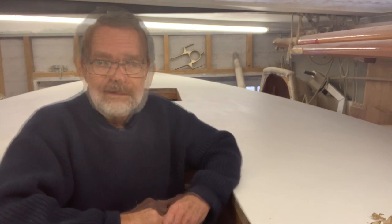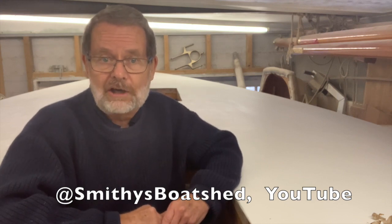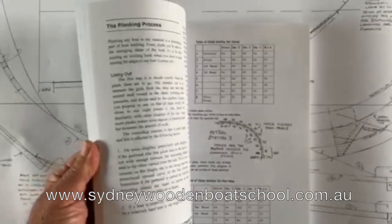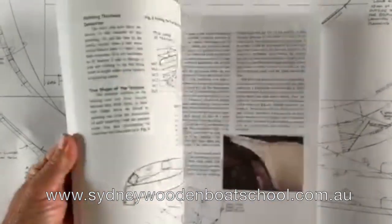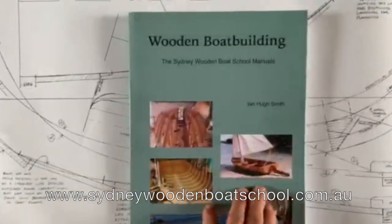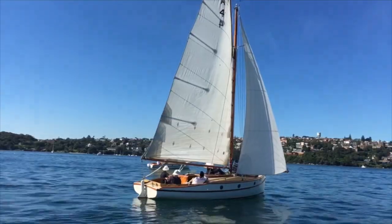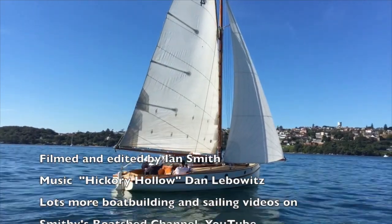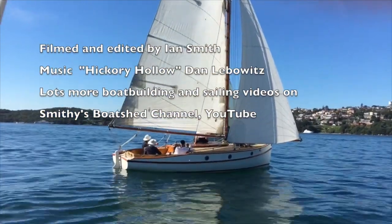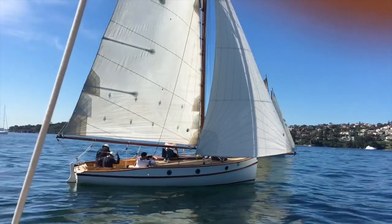Next I'll be fitting the upper sponson or rub rail around the perimeter of the deck and starting on the deck furniture. Thanks for watching and don't forget to have a look at my other videos on Smithy's Boat Shed channel. Check out my book on wooden boat building available at www.sydneywoodenboatschool.com.au or off the shelf at Boat Books in Sydney and the Wooden Boat Store in Brooklyn, Maine. We'll see you again.